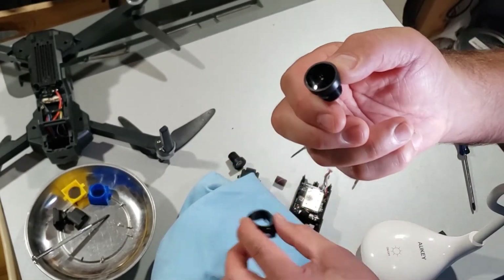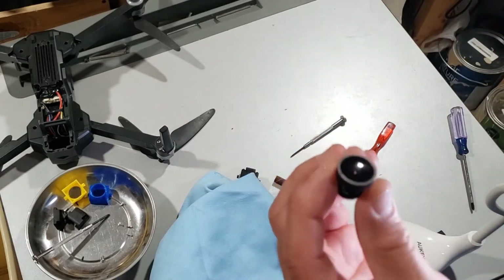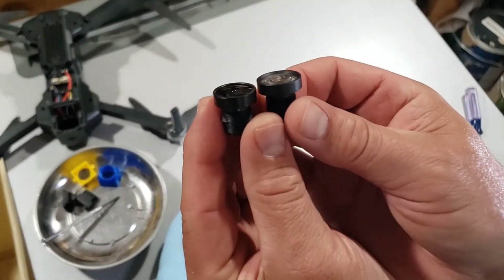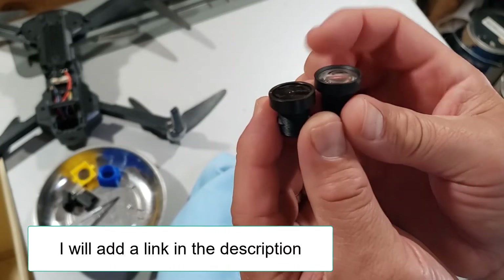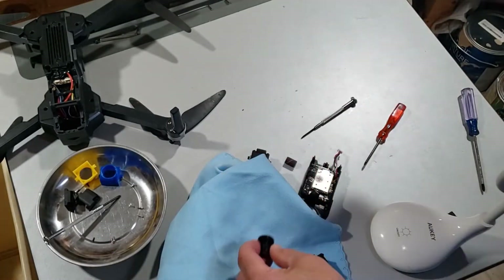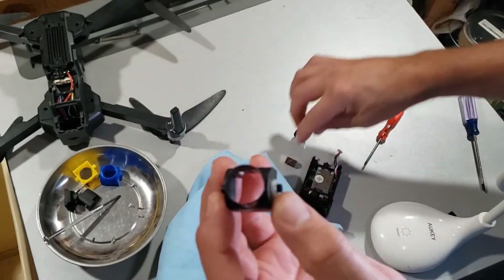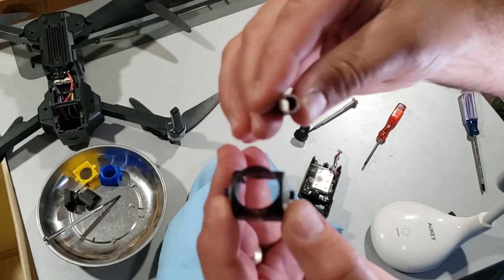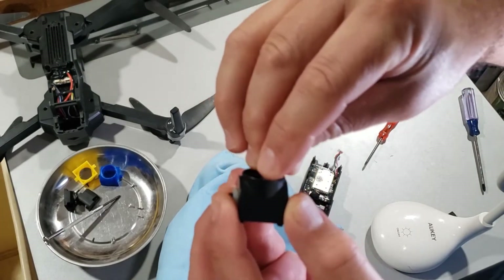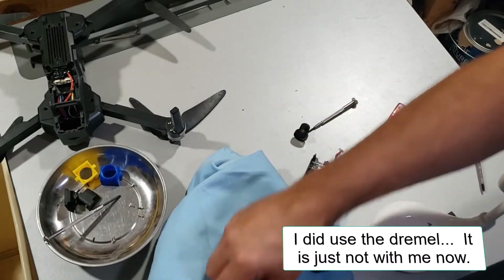The challenge is we need to take this one and replace it with this one. This new lens has a deeper edge and a little bit wider bevel, so the technique I used was to take a little Dremel tool sander and I just sanded out the inside with the Dremel tool until the new lens fit.